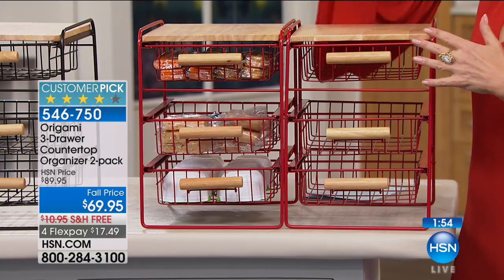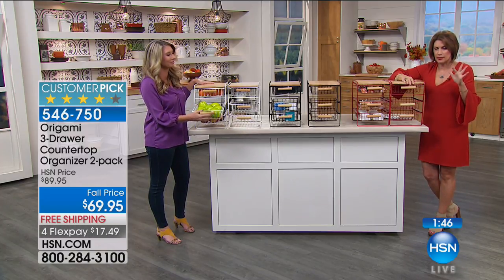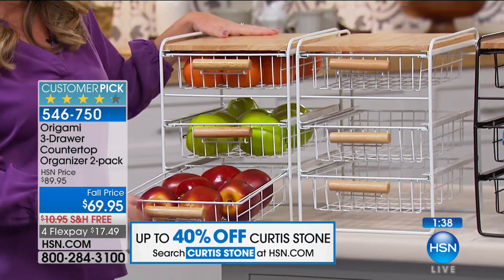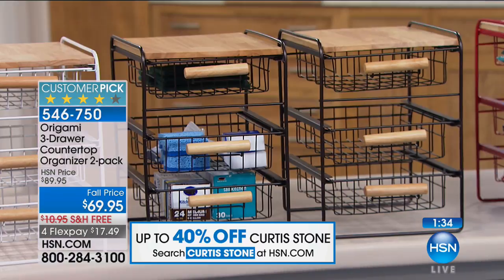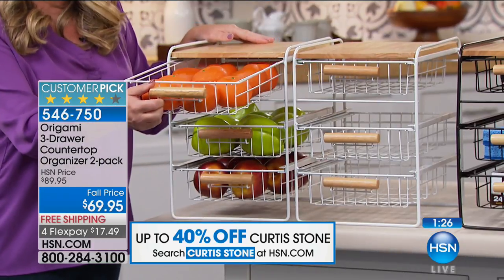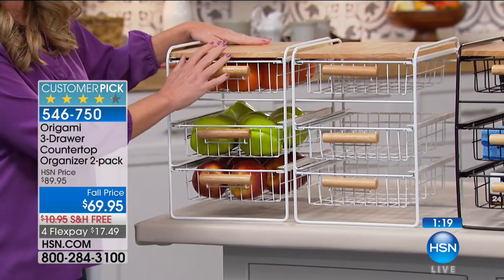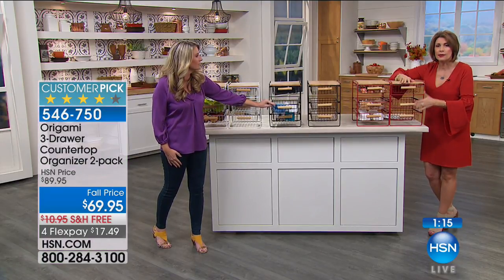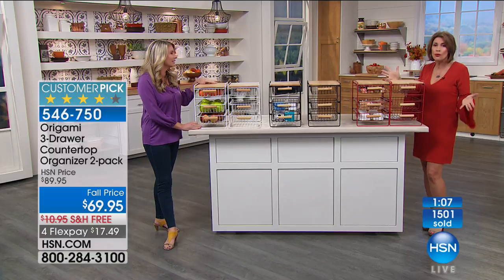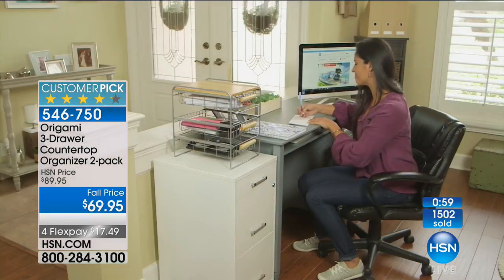This is Origami quality — not plastic, but steel and beautiful wood. The wood grain on this you can't fake. Everything comes fully assembled like all Origami does, so you're not spending an hour trying to put something together. Take it out of the box and it's just about getting organized. It helps clean out those junk drawers — you can never find the scissors or the tape because they don't have a home. This gives stuff a home so you're never searching for it. Two units at $69.95, four flex payments — $17.49 on your credit card to get it home.